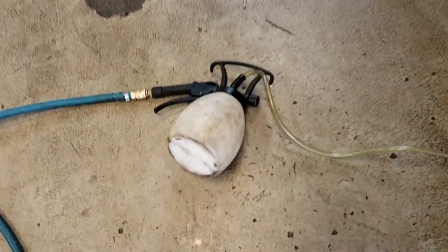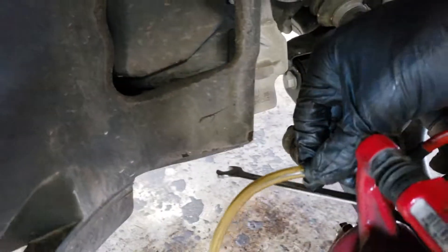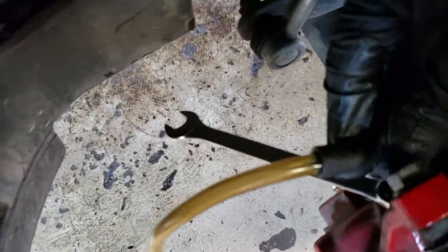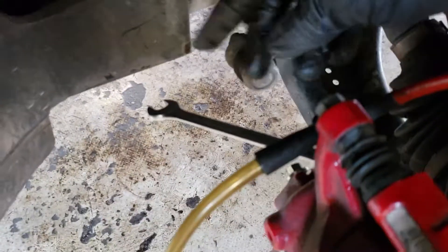Moving on to the brake bleeding. To do this, we've got this handy air bleeding tool. All you do is attach the hose to the bleeder nipple, crack it open, hold the handle, and start pumping. With these Volkswagens, the bleeding order is inverse to most cars: front left, then front right, then rear left, then rear right. Not sure why, but that's what Volkswagen calls for.